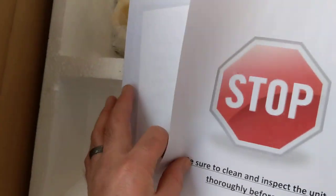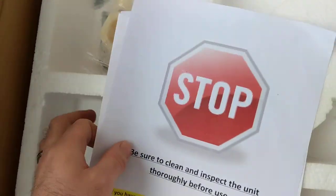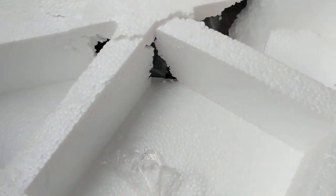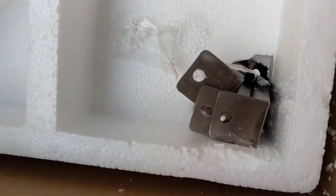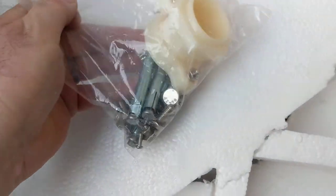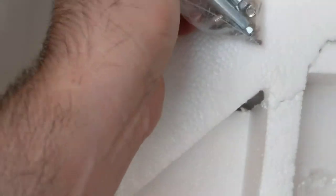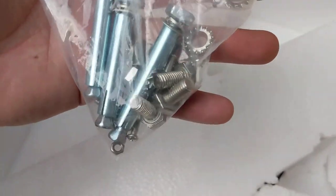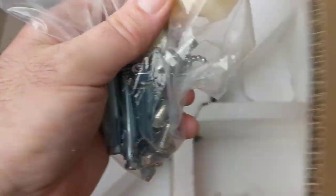Okay, let's see what we got. Got a manual, got some really not very well thought out styrofoam. Got a hardware pack, honey gate. They even give you some concrete anchors to bolt it down, looks like lock nuts and stainless bolts for the legs.